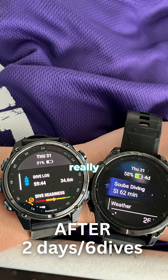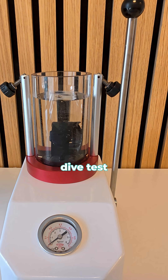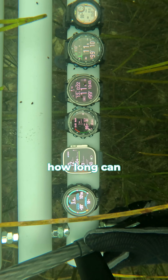Battery test is where things get really interesting, in my opinion. We put these to a test — a simulated dive test in a dive chamber. Quite static tests, so not the perfect world, but it gives us a really good image of how long you can actually dive with these.